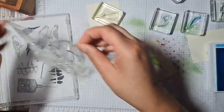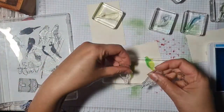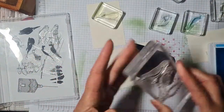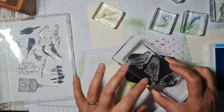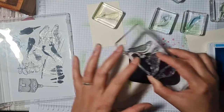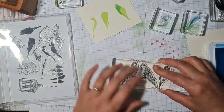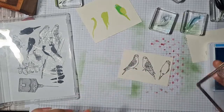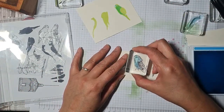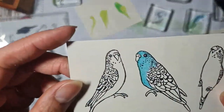So I'm wondering whether it's better to stamp the outlines first — to stamp the birds first. Let's try that instead. I need to get my head right over the top of this to see what I'm doing. Oh, that's definitely easier! Round of applause please!